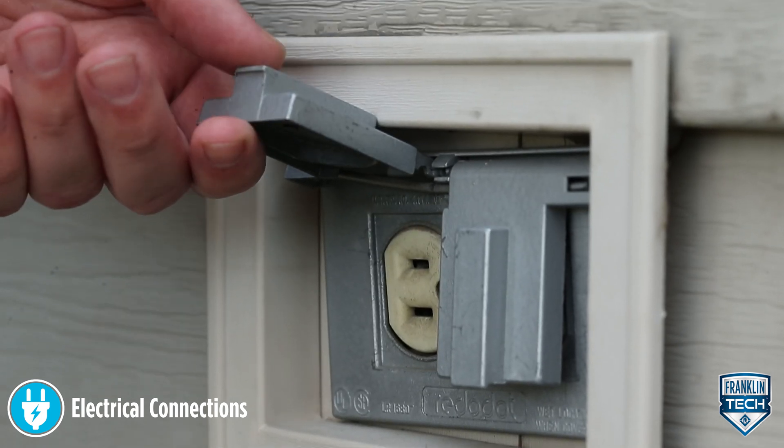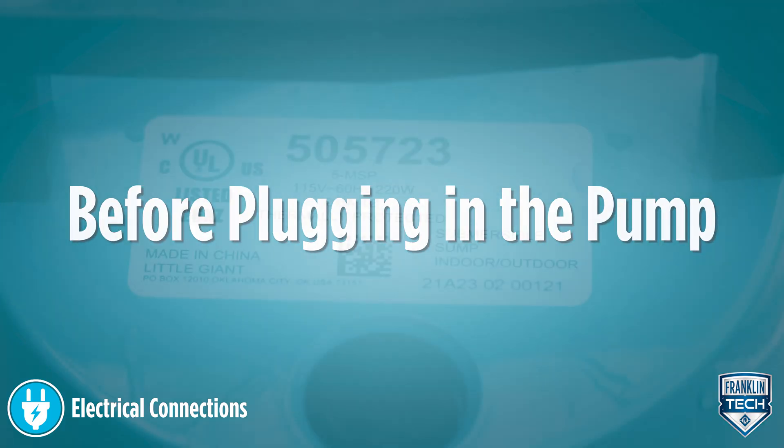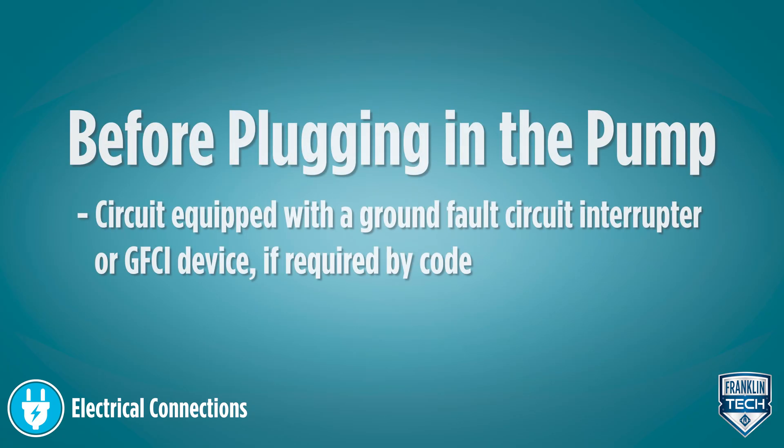Before plugging in the pump, reference the following electrical considerations. Check the pump label for proper voltage required. Do not connect a voltage other than that shown. If used outdoors, make sure that the pump is connected to a circuit equipped with a ground fault circuit interrupter, or GFCI device.